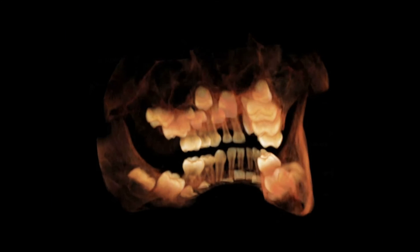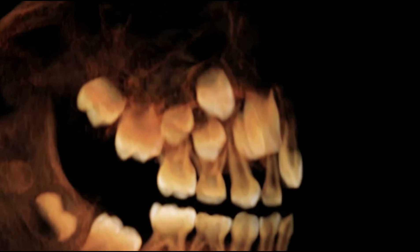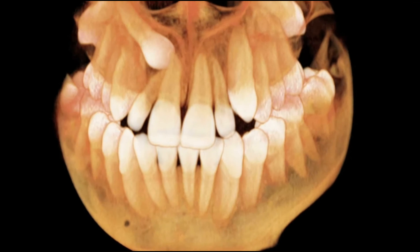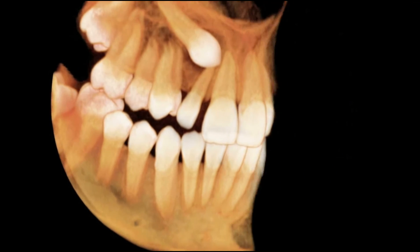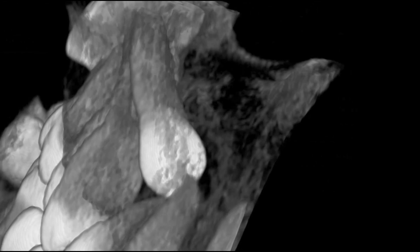The 11-centimeter field of view captures the entire adult dentition and provides a lower dose than the 15-centimeter field of view. The field of view may be shifted to frame the temporomandibular joints. The 7-centimeter field of view uses a high-resolution collimation system to further focus into smaller anatomical regions with the highest resolution.